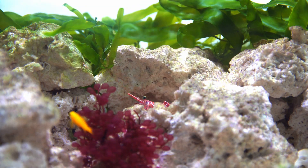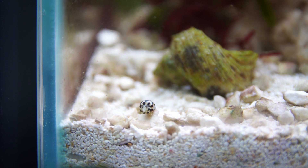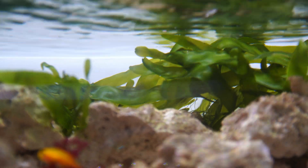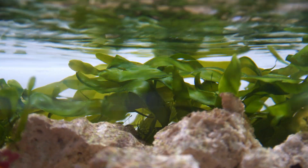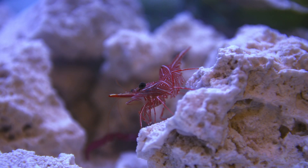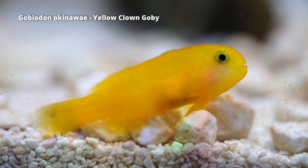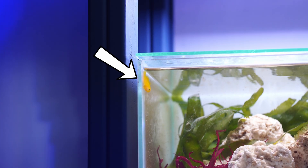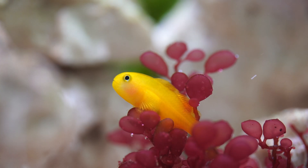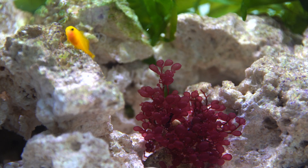The most interesting part of this video is the inhabitants, most of which are hitchhikers that arrived without any planning — super common in saltwater aquariums and either fascinating or a future nightmare depending on your tank. On day one I added my camel shrimp, then four weeks later I added a little yellow clown goby called Servo. He got that name because he spent the first two days perched in the top left corner like a little surveillance camera. He's settled in well and spends most of his time in the red grape macro algae.